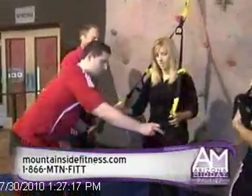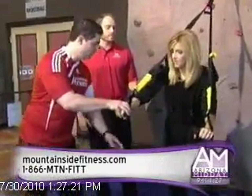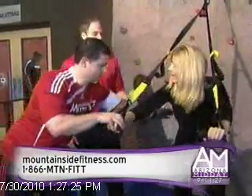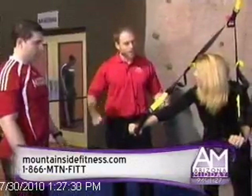We're going to do a push-up. Put your hands into those handles right there. Now, a traditional push-up, you'd be working your chest, your shoulders, your triceps, but because you also have to stabilize your bodyweight on here, you're working a lot of your core muscles as well — your abs, your low back.